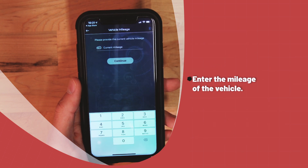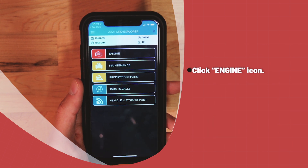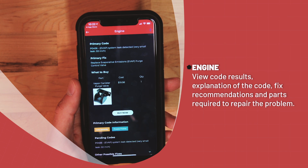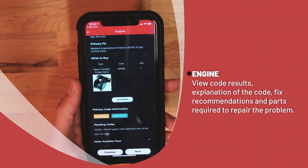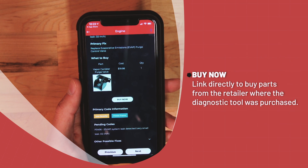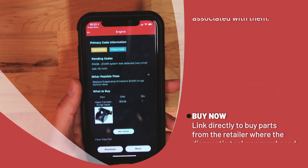You will be asked for the mileage on the vehicle. Click the engine icon. The screen will show the user what the code results are, as well as provide a simple explanation for the code and the simple fix for the code. There is even a small picture of the part in question as well as the cost of the part needing replacement. The Buy Now function sends the user to the store website of the previously entered retailer.